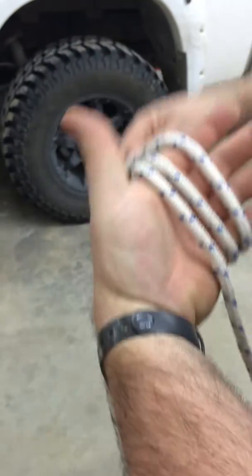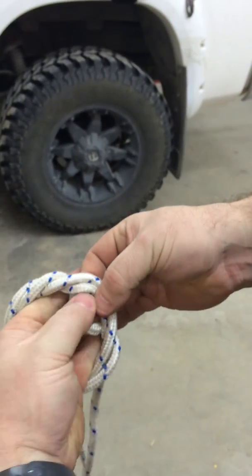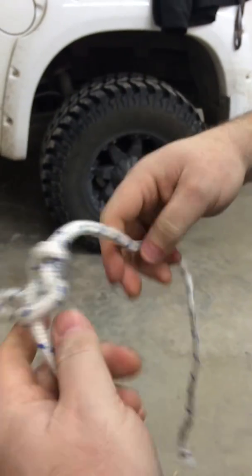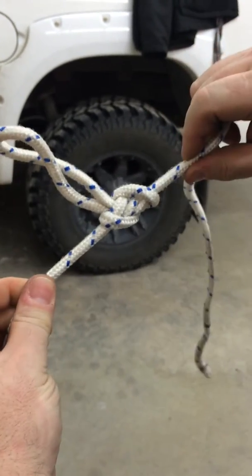We're now doing the butterfly knot. Three loops around. Put the first one over, rub the second one, loop it around, pull it and then snap. You should have a bi-directional knot. That's called the butterfly knot.